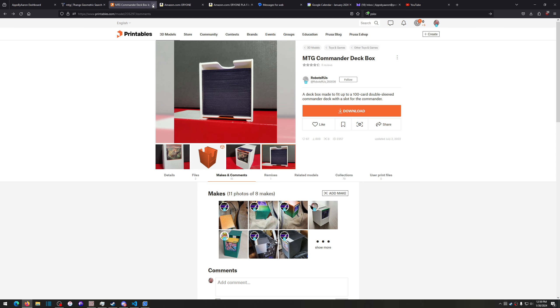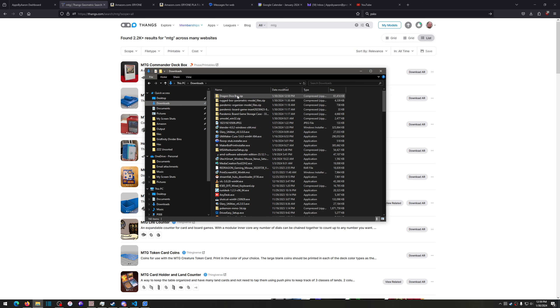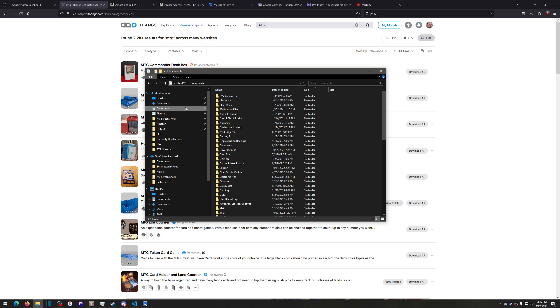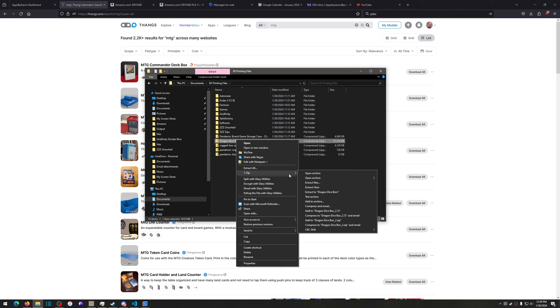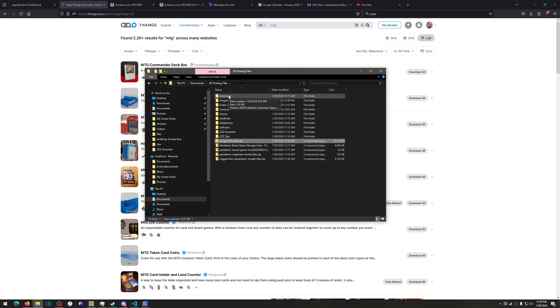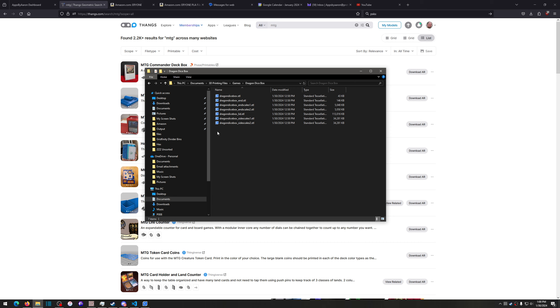Most of these come in zip files. I'm going to open my downloads folder, select the files, cut them, go to Documents, and put them in my 3D printing files folder. Let's look at this dragon dice box — I'll extract it using 7-Zip or Windows 10's built-in unzip. I'll move the dragon dice box folder into my games folder to keep things organized, and double-click it to see all the files attached to that model.